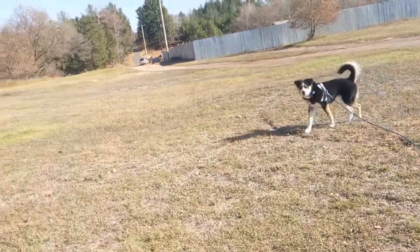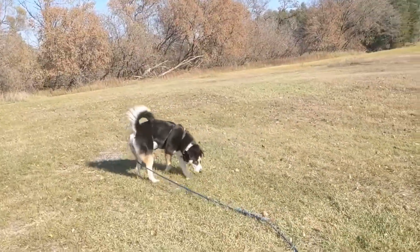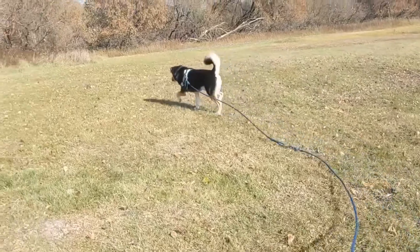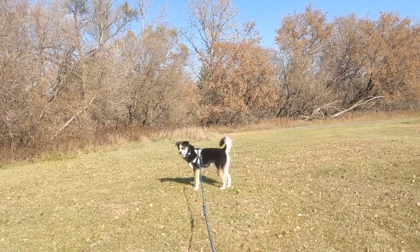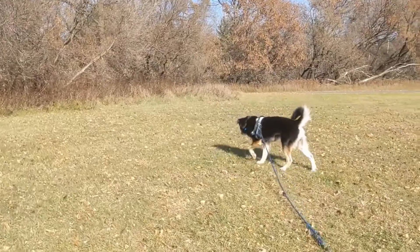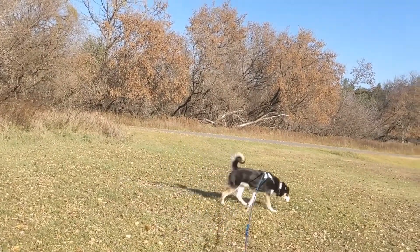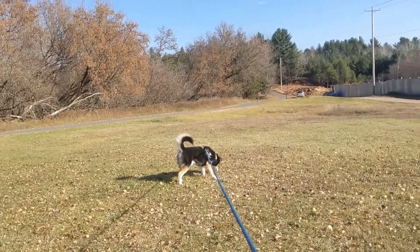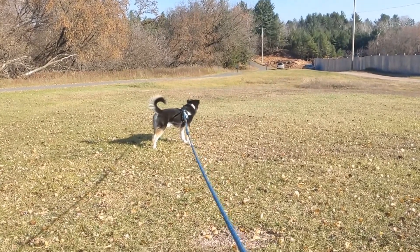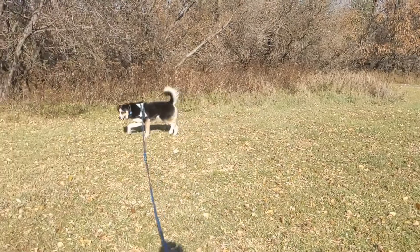We're going to explore this area of the field a little bit more on his long line, giving him a bit more room to roam so you can see what it looks like when a dog is really exploring. If he pulls that line tight, I'm going to stop and he's going to wait — he knows this. We're not moving until he's relaxed it. He loves longer, taller grass. Right now his long line is on a shoulder strap instead of in my hands, and I'm bracing it when he pulls.